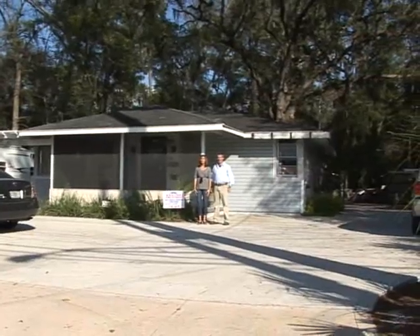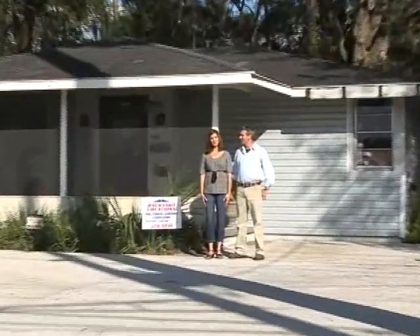Hi, today we're at Backyard Creations to talk about creating outdoor rooms. We're here with one of the owners of Backyard Creations, Jeff Doherty. How are you today, Jeff? Good, thanks.